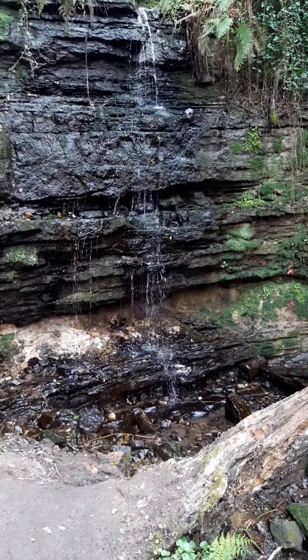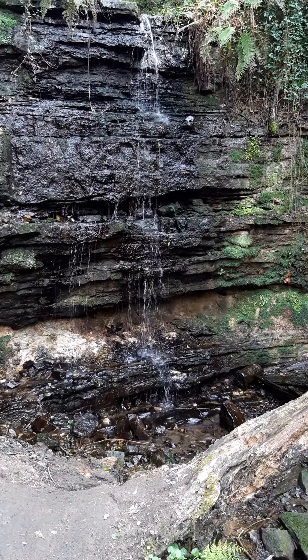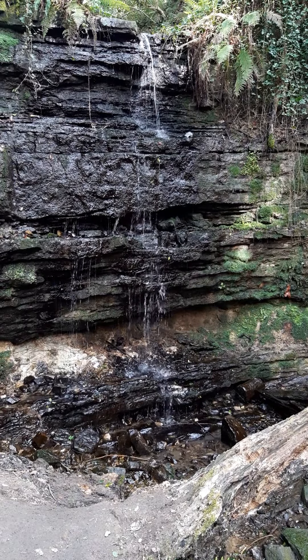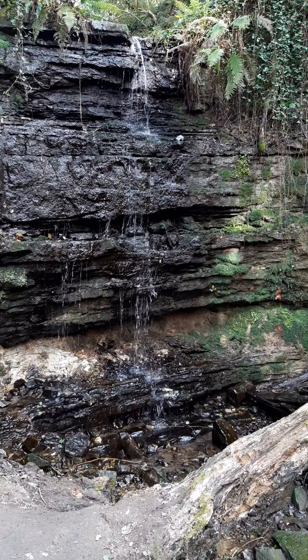Hey, good morning or good afternoon. I thought I'd do a little video on calming breaths, and I'm out in the woods just around the corner from where I live, and there's this beautiful little waterfall here that I thought would be really nice to have in the background.